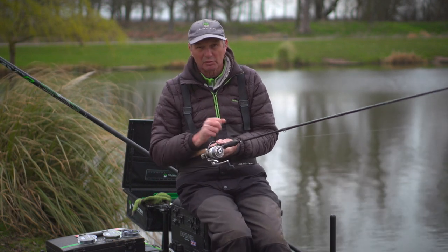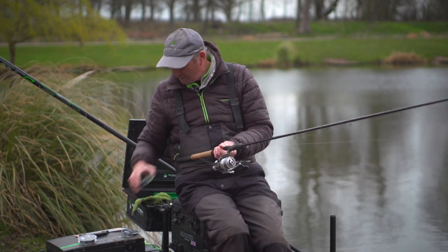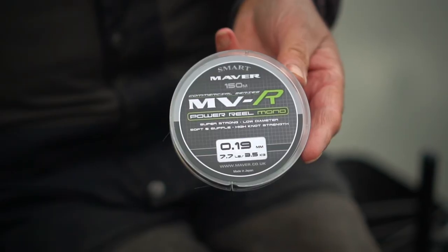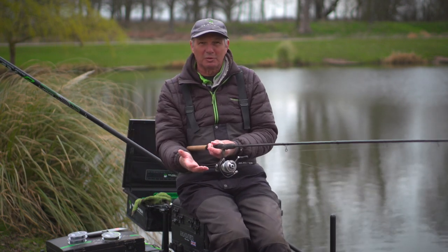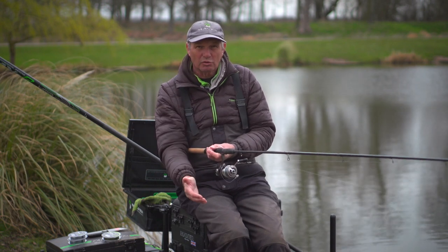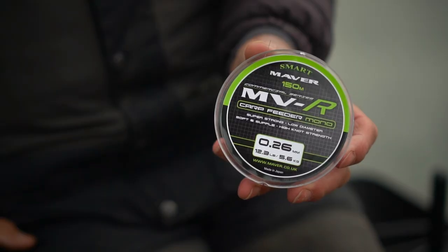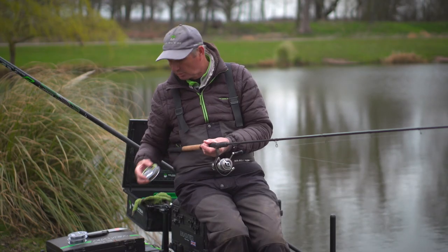The reel line is really important when you're fishing the waggler. I use the MVR power line. When I'm fishing and I'm bagging I use the .021, and in the winter when I'm F1 fishing I use the .019. Why do I use them? Because they don't sink too deep. When I'm fishing the waggler I don't want the line to sink too deep — I want the line to go just under the surface out of the way of the wind. For feeder fishing where I want the line to go deep, I use the carp feeder mono .026, but that goes too deep for the waggler.